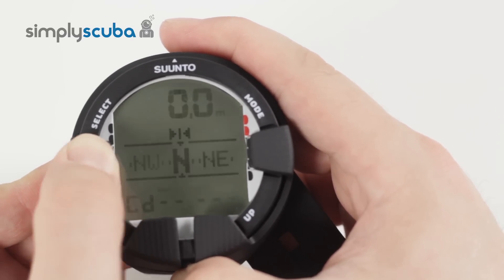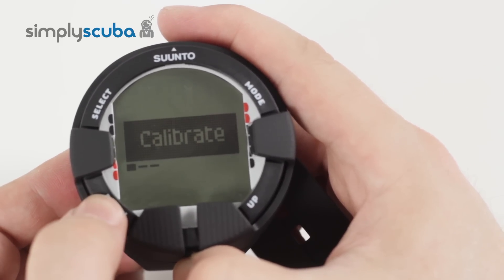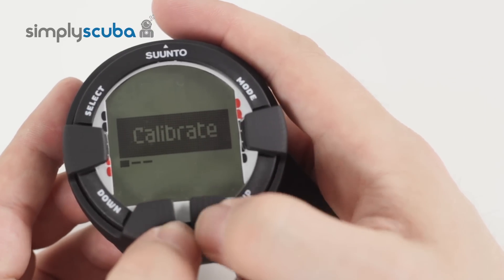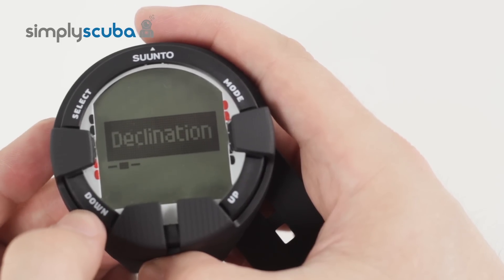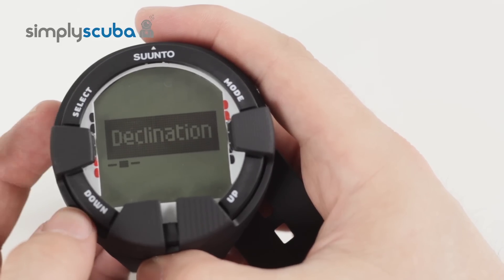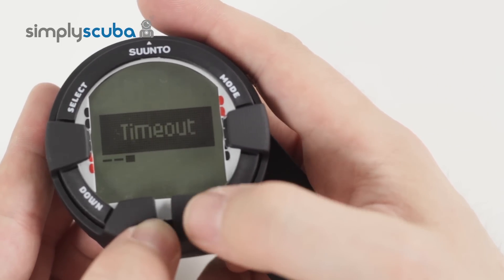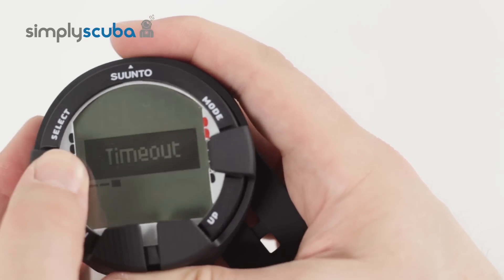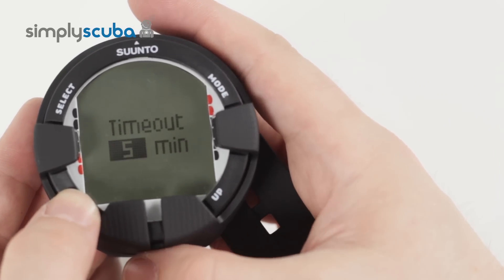If we go back to the compass and look at the settings — hold down the down button — it goes into compass settings. First of all you have calibrate, which is quite user friendly and easy to do, though it sometimes takes a bit of practice. Then you have declination. In different hemispheres the compass acts in different ways, and declination controls how accurate your compass is depending on where you are. And then your timeouts — if you don't want the compass on permanently, you can select for the compass to turn off after one minute, three minutes, or five minutes.